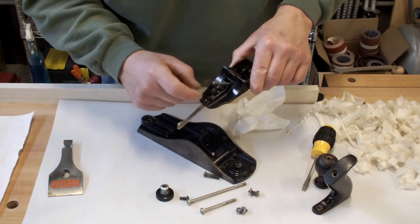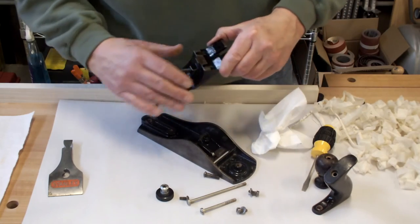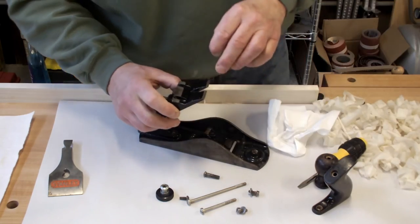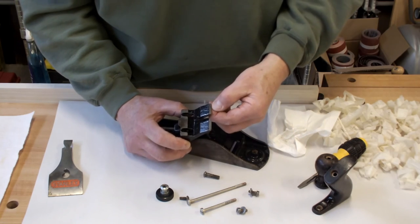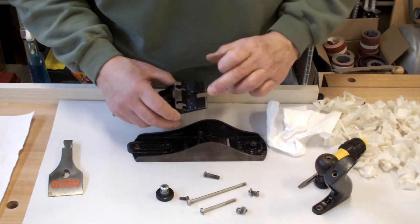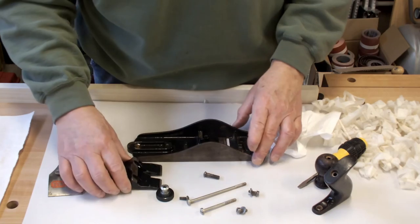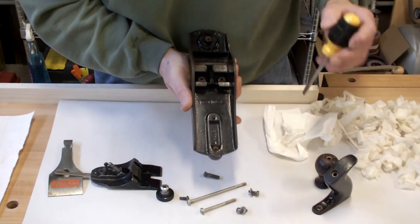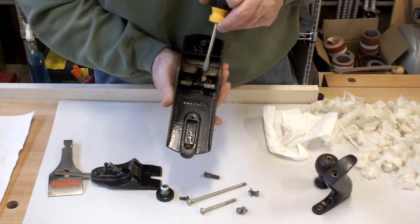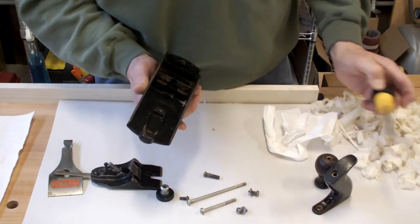The frog is pretty much disassembled. You can take this screw out, but 99 times out of 100 I would not. Two important parts of the plane are the faces where the frog meets the body. Here you have a machined surface, and here you have a machined surface, and they mate up. These need to be clean, rust free, and lightly lubricated. Sometimes you may get some leftover Japanning or paint on there, so just make sure it's clean and that you're getting a good mating surface.